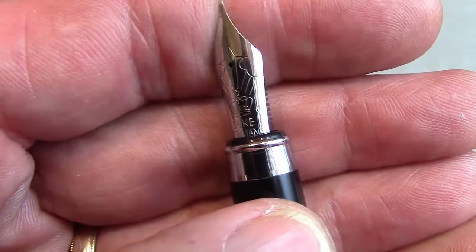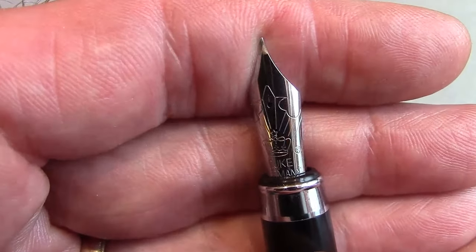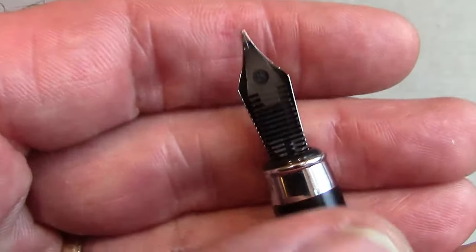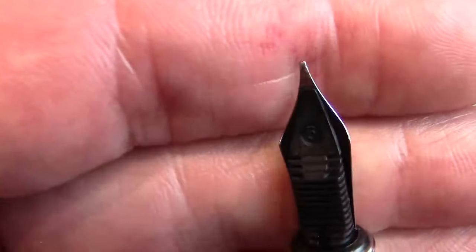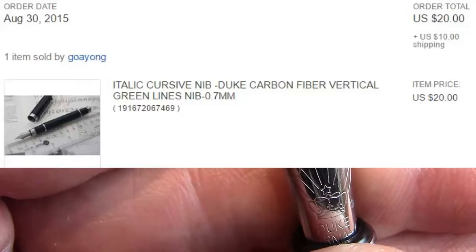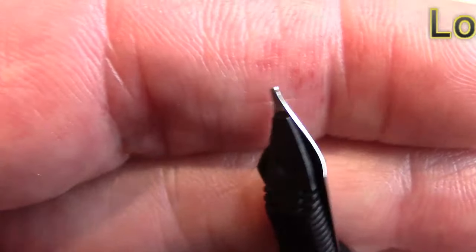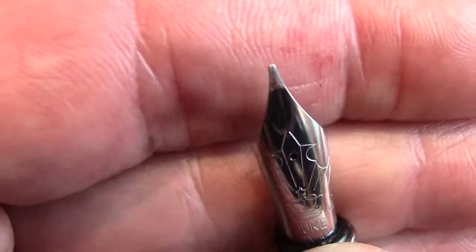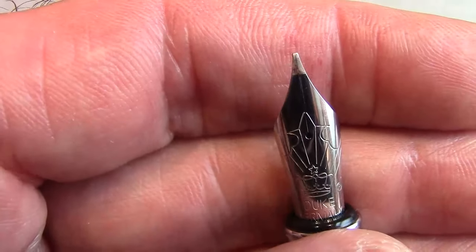The nib is branded with 'Duke' and 'Germany,' so one would assume these are German-made nibs — maybe Bock, maybe Jowo, maybe somebody else. The feed is also a standard feed we've seen on many other pens. What makes this pen interesting and why I purchased it is that the nib is ground. I purchased it from my supplier in Singapore on eBay — it was supposedly ground in the Richard Binder style. I'd say it's pretty much a standard stub, not much of an oblique to it.